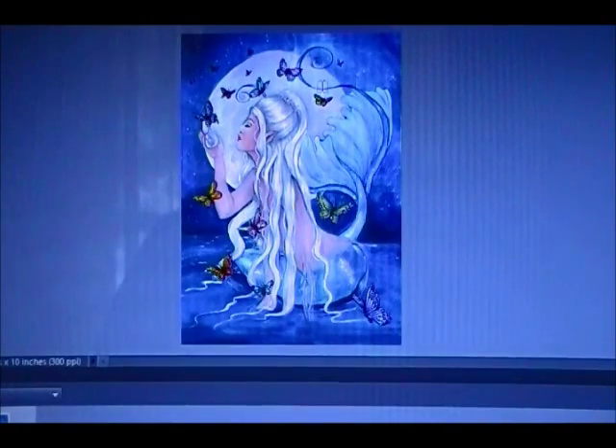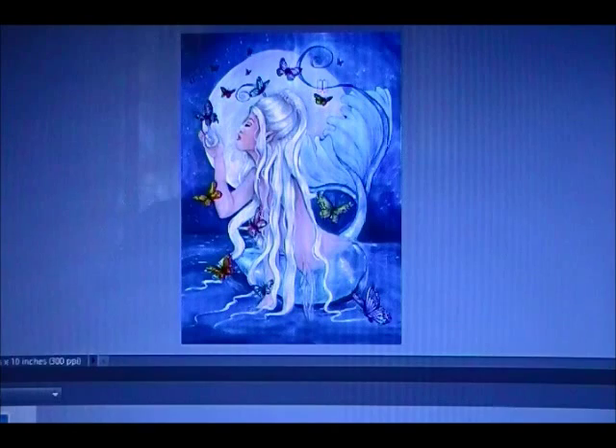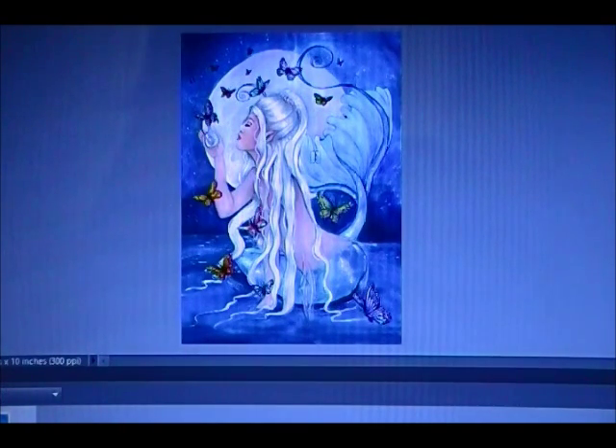This is just a real short video. Someone asked me how I put my copyright watermark on my art. It's always good if you're an artist or a crafter or a photographer to put that copyright symbol on your work.